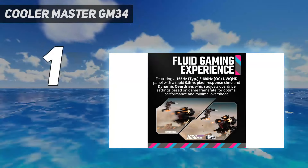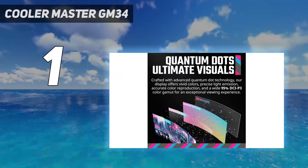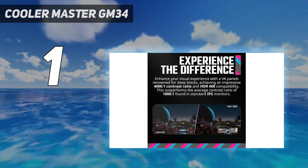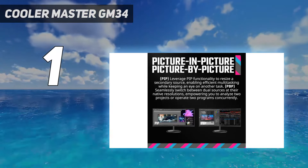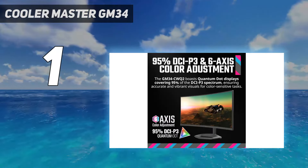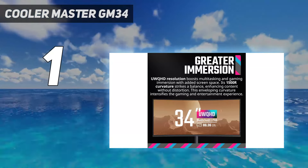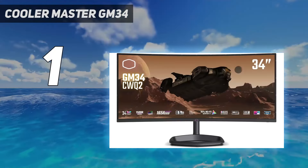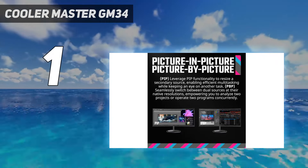And number 1: the Dell Alienware AW3225QF is the best 240Hz gaming monitor we've tested, and you can get it directly through Dell's website. It provides both high-end gaming performance and outstanding picture quality. While you need a premium setup to take advantage of its 4K resolution with a 240Hz refresh rate, it's also future-proof for when 4K at 240Hz gaming becomes more accessible. What makes this such an amazing gaming monitor is its near-instantaneous response time, resulting in minimal motion blur with fast-moving objects. It also supports HDMI 2.1 bandwidth to take advantage of modern graphics cards. Its QD-OLED panel delivers deep blacks without any blooming, and it gets bright enough for colors and highlights to pop.